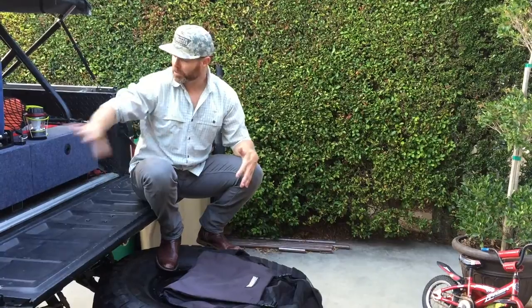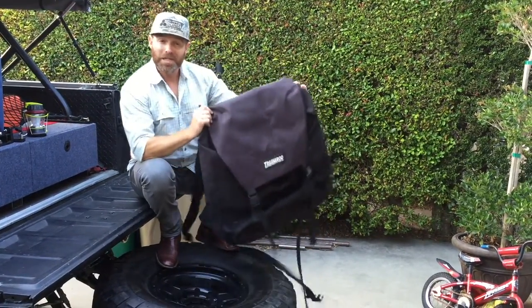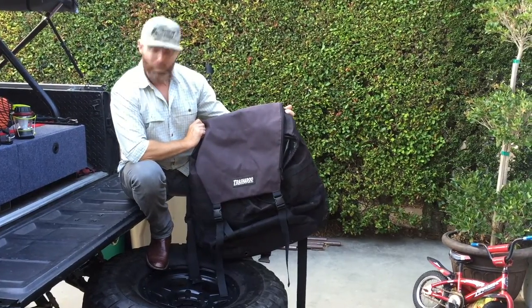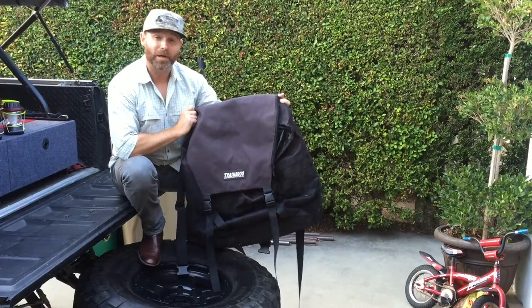Moving on to the Blazer, you'll find some of my more permanent stuff. When camping, I bring the trash-roo bag — a great addition to the rear tire, and not just for trash. This is where I keep all our wet stuff.